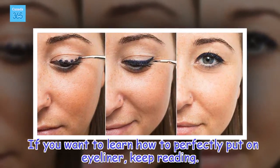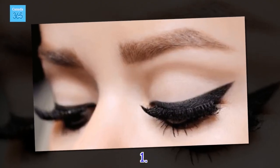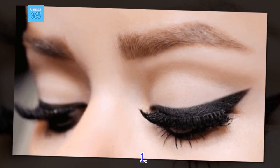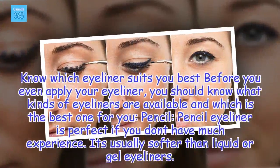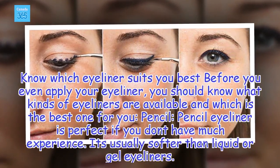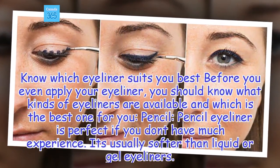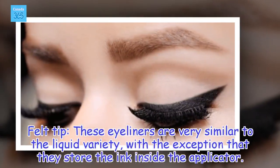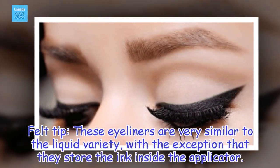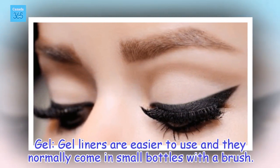If you want to learn how to perfectly put on eyeliner, keep reading. Felt Tip: These eyeliners are very similar to the liquid variety, with the exception that they store the ink inside the applicator. Liquid: Liquid liners require greater precision — they're darker and have a fine tip. Gel: Gel liners are easier to use and they normally come in small bottles with a brush.